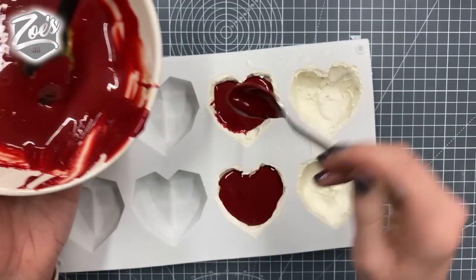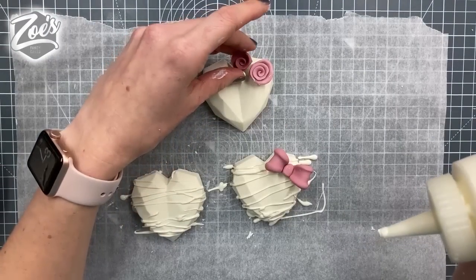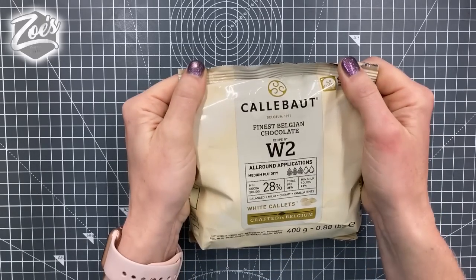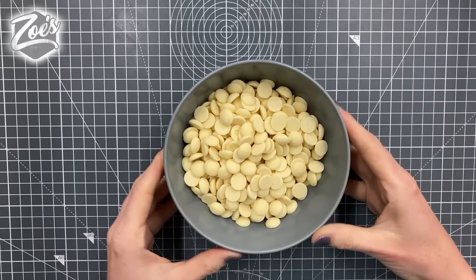In this video we're going to use our geo heart mold to make some chocolate Halloween themed hearts. We're going to start with some white chocolate — I'm using the Calabo chocolate, but you can use whichever brand you prefer. I'm just going to put them in the bowl and microwave them to melt, probably about 30 seconds at a time.